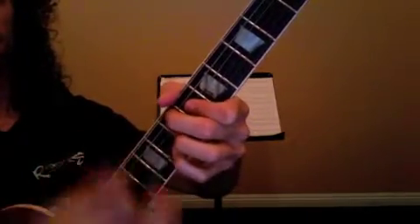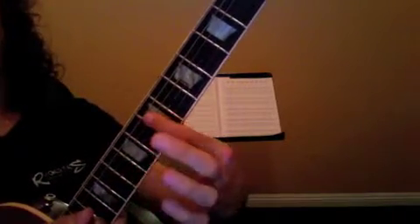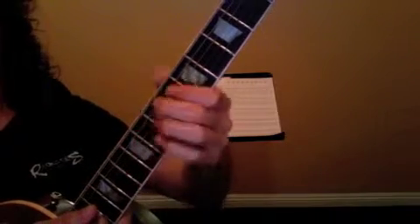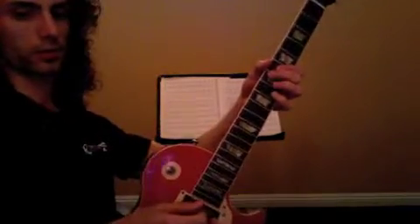Second time, we go to an A octave — 7th fret D, 10th fret B. It's really all about your right hand technique here. When we hit that open E, you want to lift your arm back — roll it back on the guitar a little bit.